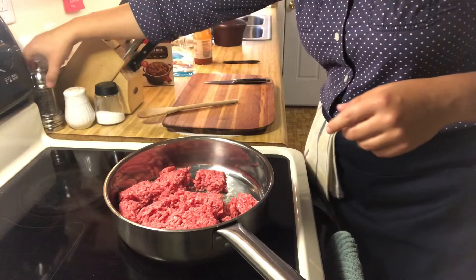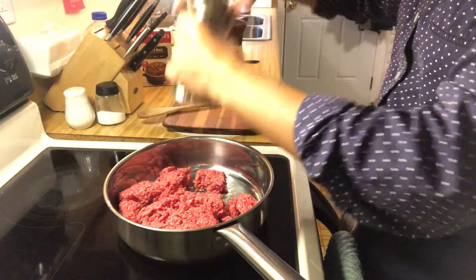We'll add a little bit of flavor to that beef in addition to what the dirty rice spice mix will add.